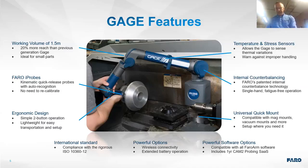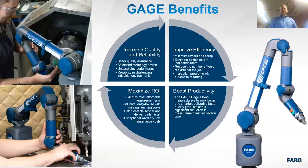The Gauge is compatible with all Faro software. Key benefits include increased quality and reliability, better QC assurance, and putting measurement tasks back into the hands of the people actually making the parts. This improves efficiency, eliminates bottlenecks in the inspection room, gets operators out on the shop floor measuring parts, and maximizes ROI while boosting productivity.